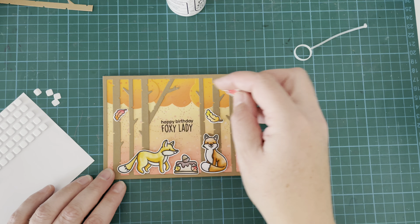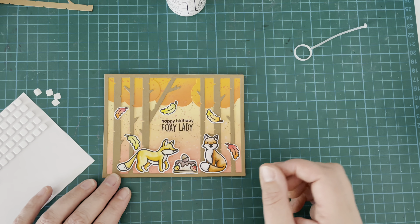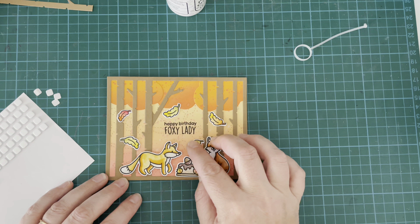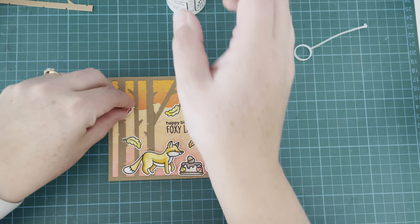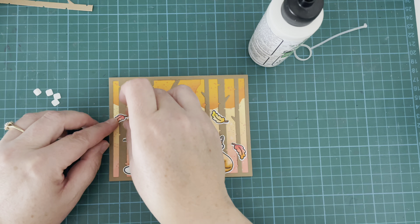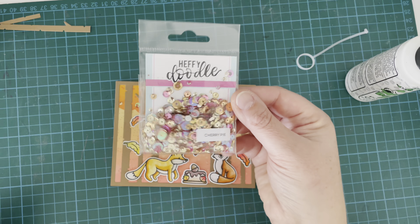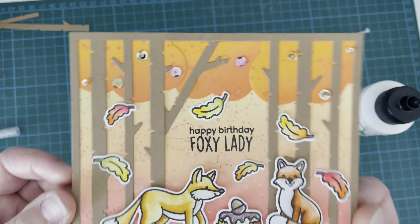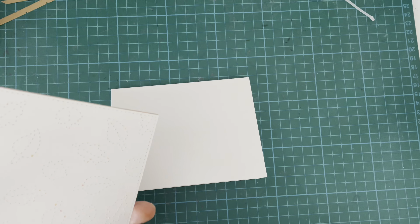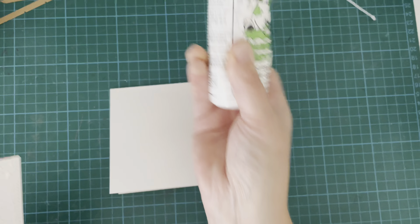Here are the leaves I colored, and I'm going to pop them scattered around the edge to look like they're floating away in a nice fall breeze. I decided to lay them down flat with liquid glue, and once I had them all placed I adhered them down in the correct placement. Then I pulled out this gorgeous new sequin mix called Cherry Pie — I love it — and added some sequins to the top of my card base. All that's left is to glue it down to a card panel and the card is complete.